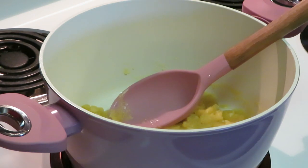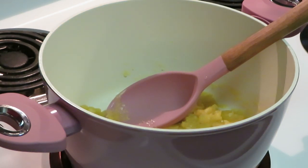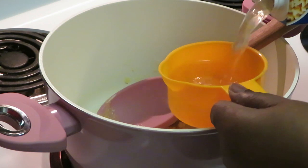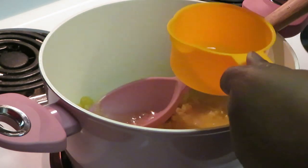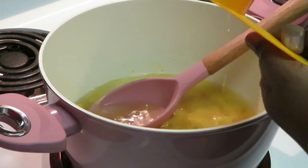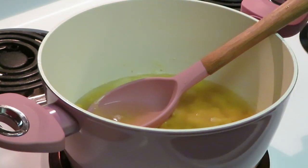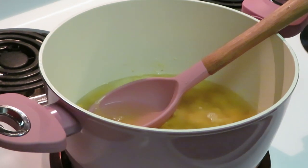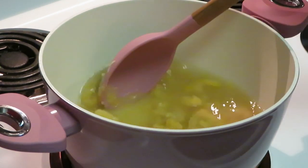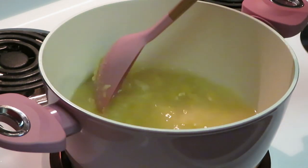Now let's pour in two cups of chicken broth — one cup, two cups. So that's one stick of butter, half a cup of flour, and two cups of chicken broth. Get that all mixed up together. It smells good already — that chicken broth!